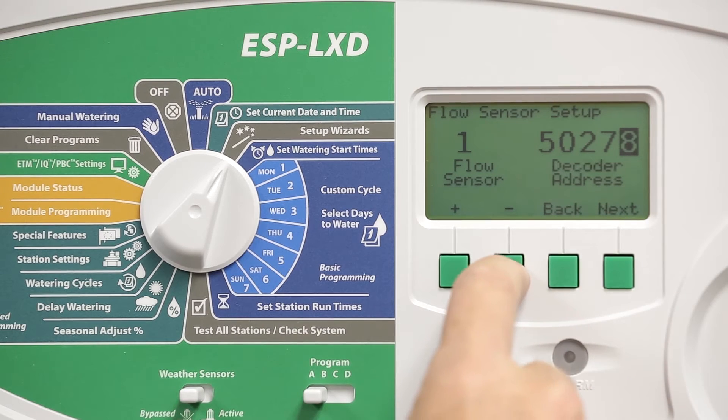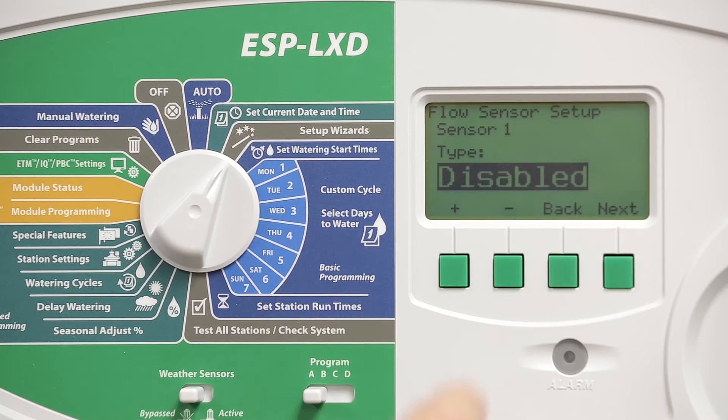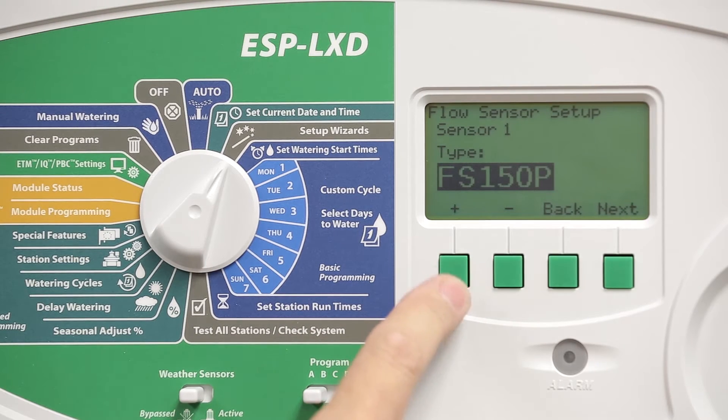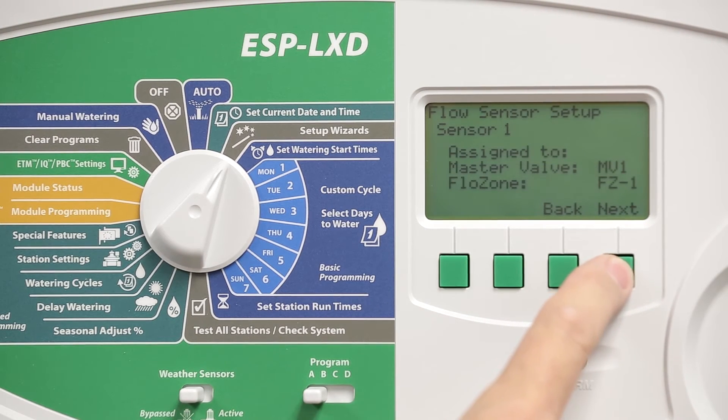The next screen allows us to select the type of flow sensor. Press the plus or minus arrows to view a list of Rainbird FS series flow sensors. In this case, we're installing a Rainbird FS200P flow sensor, which is a 2-inch plastic PVC T-model sensor. Press next and then verify that you want to associate this flow sensor with master valve 1 by pressing next again.